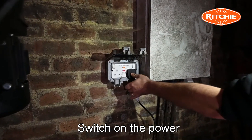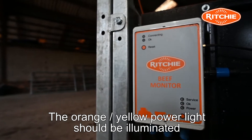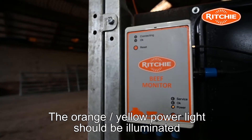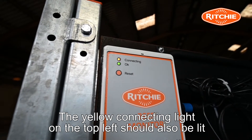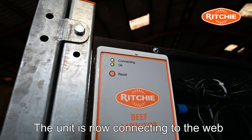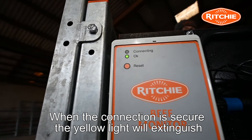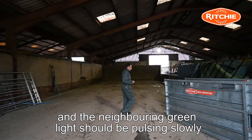Now switch on. The orange or yellow light on the lower right side of the control box should now be illuminated. The yellow connecting light on the top left side of the control box should also be lit and is now running through a sequence of connecting to the web. When the connection is secure, the yellow light should be extinguished and the neighbouring green light should be pulsing slowly.